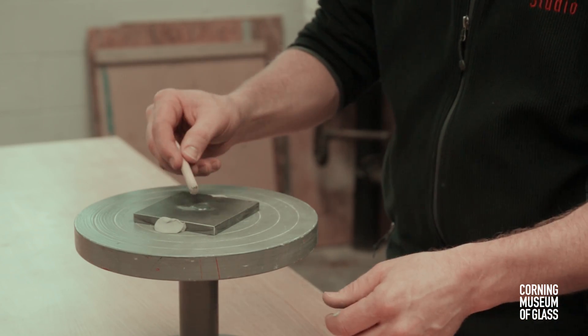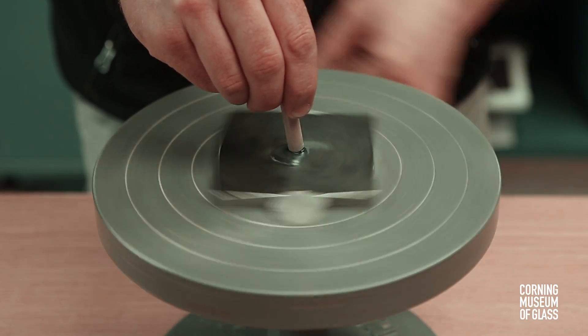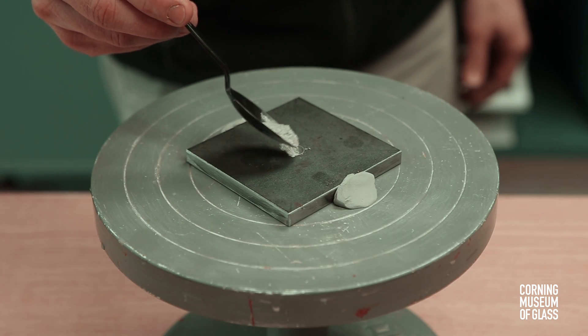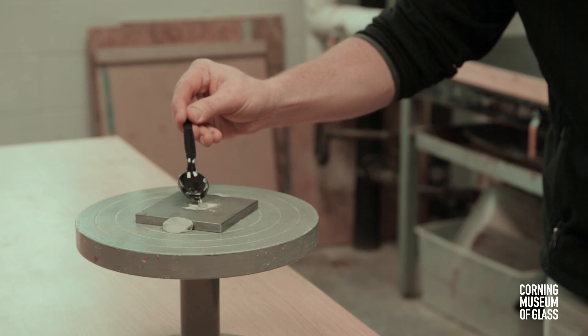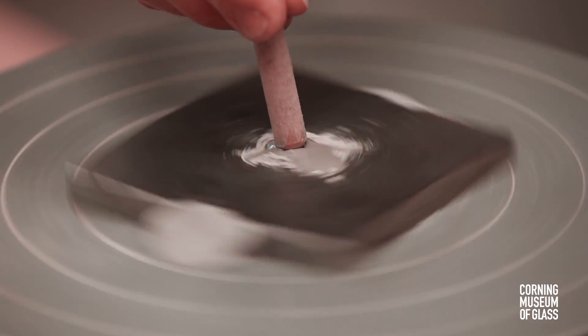We don't know how many different grits van Leeuwenhoek used. Sometimes just grinding was enough to produce a completed lens. Other times, the finest grit sand or even putty was put on a piece of felt or leather to polish the lens and remove surface irregularities.